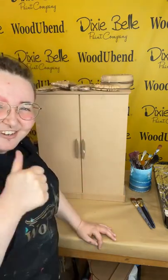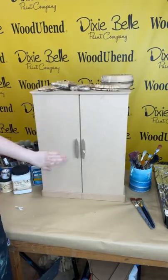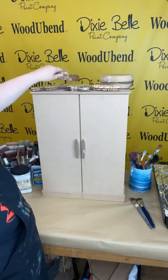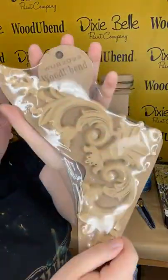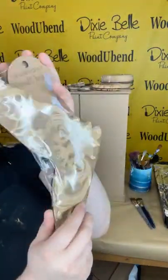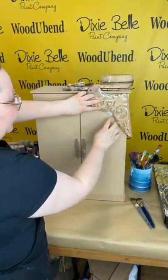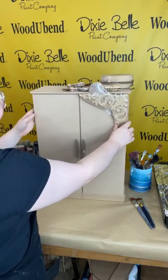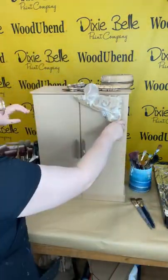If you're new to Dixie Bell and WouldYouBend, Dixie Bell has exclusive WouldYouBend designs, so everything we're going to use for this project are Dixie Bell exclusives. This cabinet is MDF — it's very plain, tired, and hasn't really got anything going on with it. Today we wanted to focus around the WouldYouBend applique 2093. We wanted to put this design in the corner of our cabinet doors.